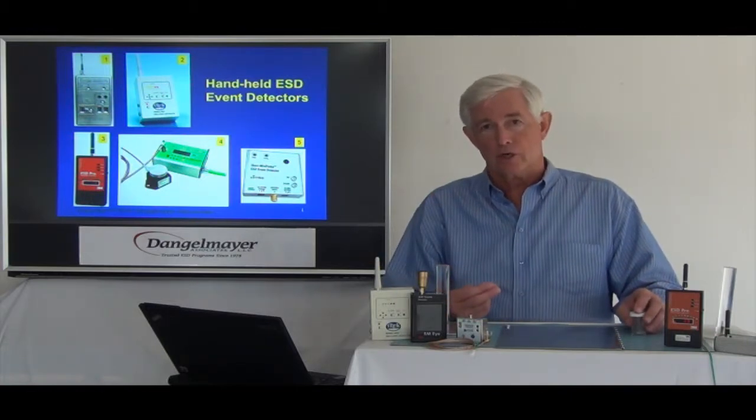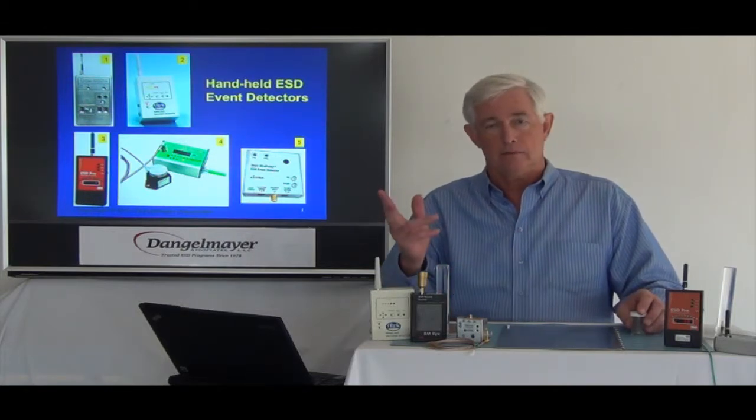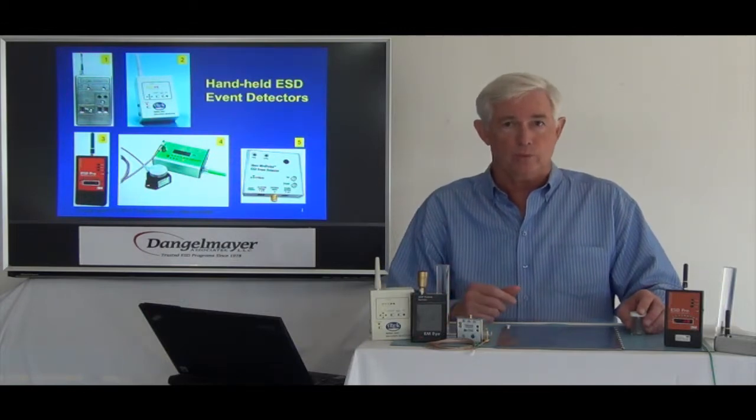When a discharge occurs, an RF transient is radiated. That can be detected and measured. In fact, you can do it with an oscilloscope with the right antenna.